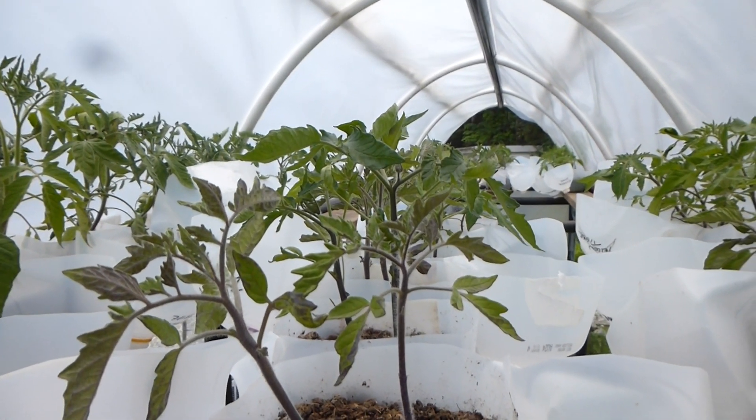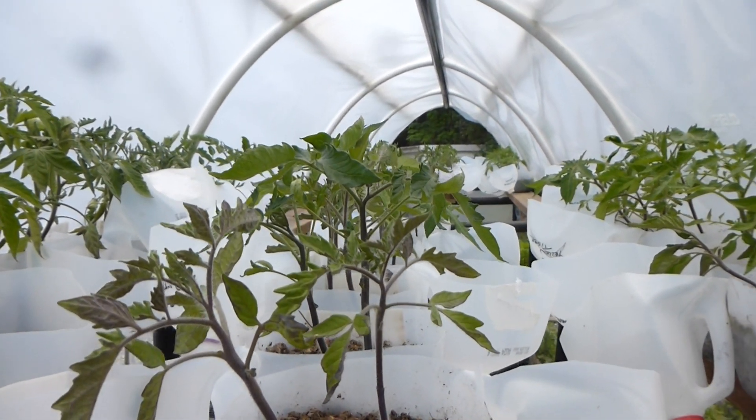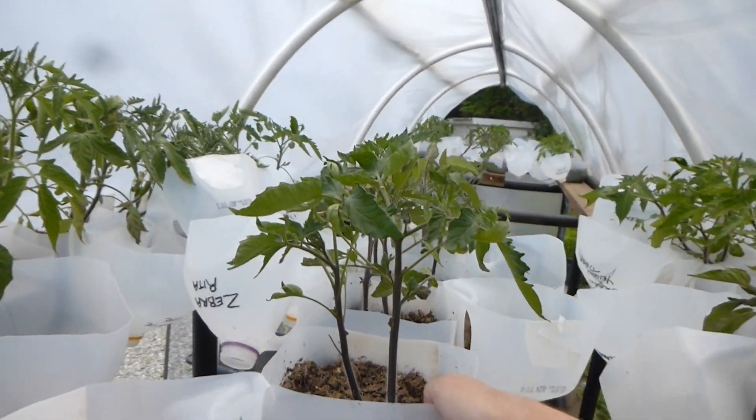This is Rascal and Crow here, Claudine speaking, and here we are going to plant our tomatoes. They're in a nice size here — not as big as last year. It's a cooler year, but still quite good.